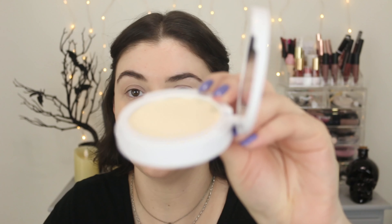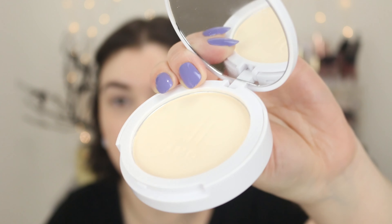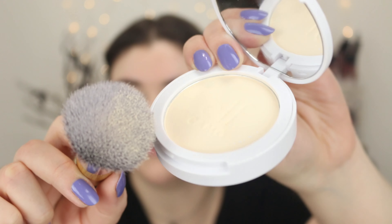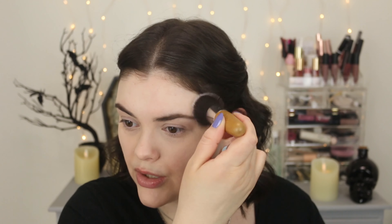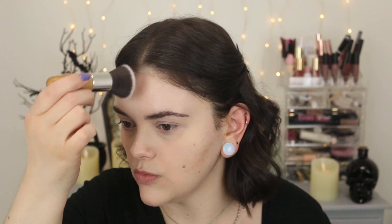Let's go ahead and apply the powder foundation. I'm using the F27 kabuki brush and I'm just going to press into the powder. There is quite a bit of kick up — hopefully you can see that. Quite a bit picks up on your brush, so just press gently. I'm starting with a small amount and just pressing it in. If you have more combo to oily skin, definitely try the buffing technique. But because my skin is sensitive and dry, pressing works better for me.